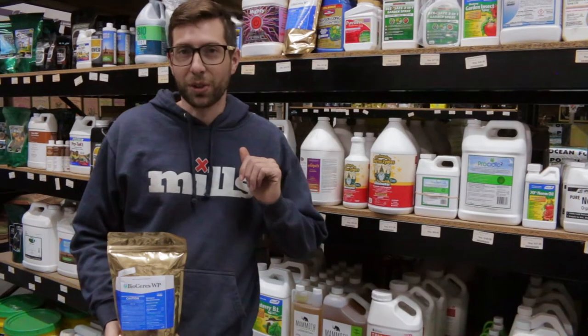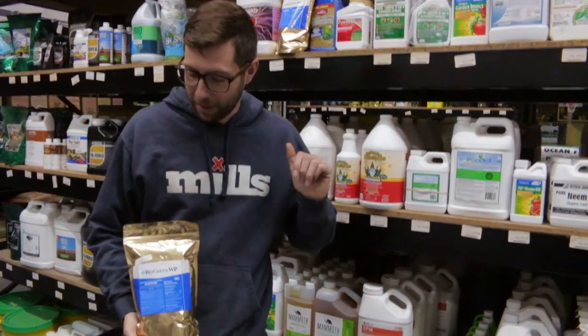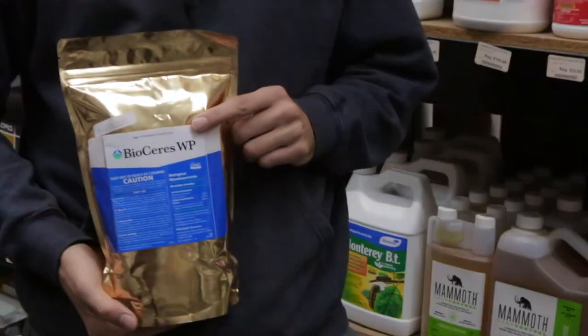What's up everybody? Isaac with Cultivate and CultivateColorado.com. Today we're going to be talking about this product, which is Bioceras WP.